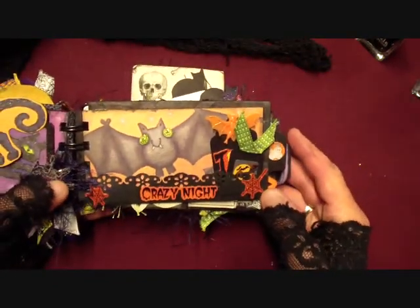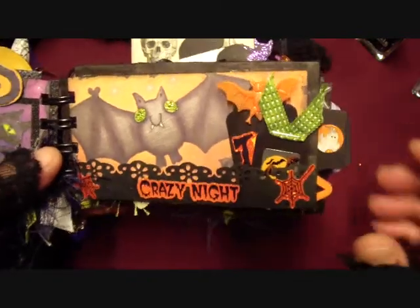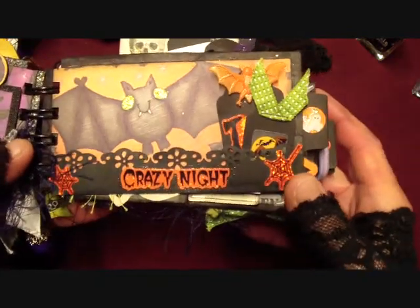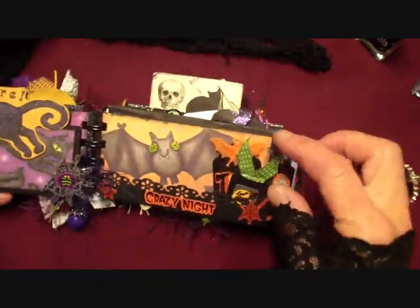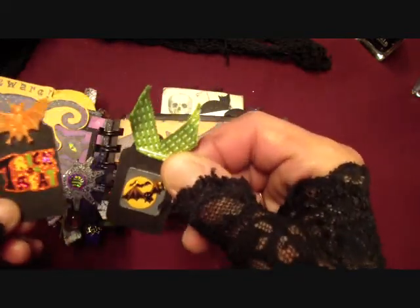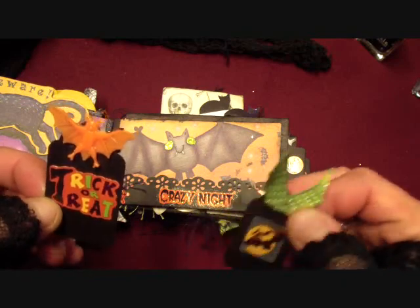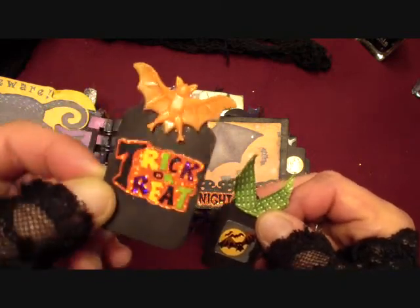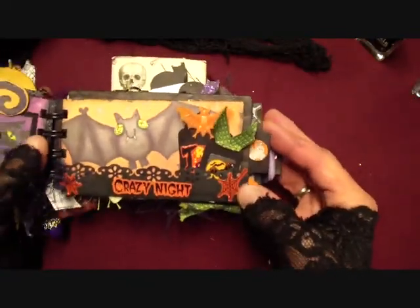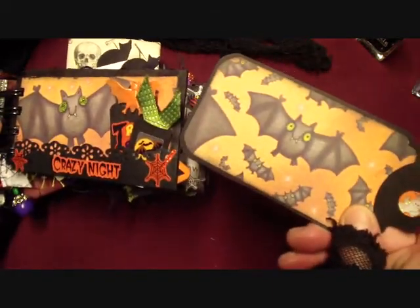So this page I used some of the paper and glittered his eyes too. I used my Martha Stewart punch to make this little pocket thing here. Some stickers - it says 'crazy night.' And then I put some little tags in here that I cut out and used some stickers on them with some ribbon. One's a little bat, this one says trick or treat. I bought a bag of Halloween rings and there were some bat ones so I just used that. And there's that photomat there.